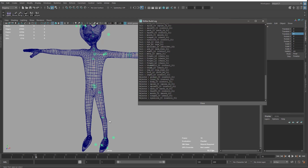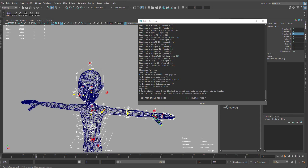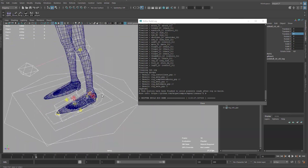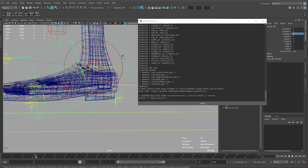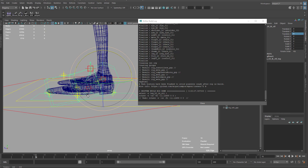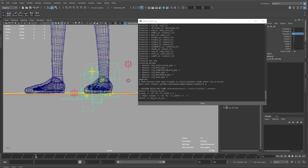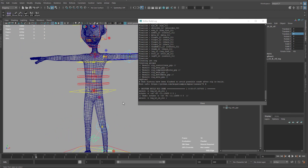I'll check again that everything is in the right position — the arm, the legs — to make sure I didn't mess anything up. The foot now looks much better. It still looks flat because my control is underground, but that's okay — we'll fix it later.